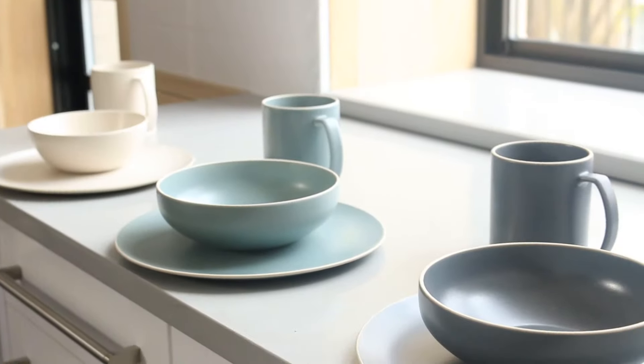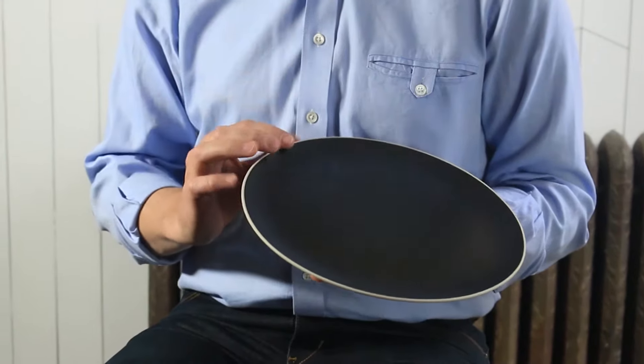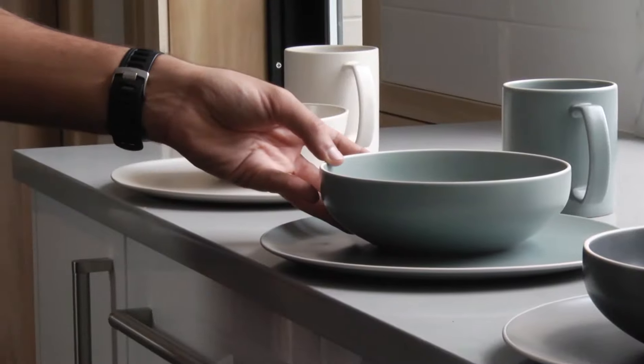The Edge dinnerware is made out of high-fire stoneware. The material allowed us to keep a very thin profile. We left the edge of it raw so you can see and feel the clay that was used.